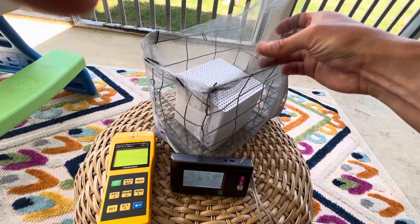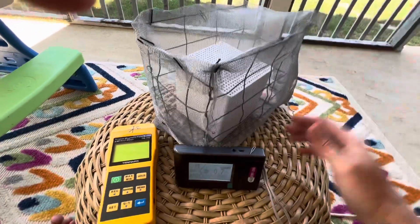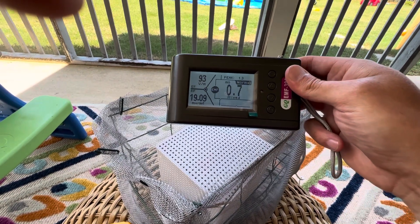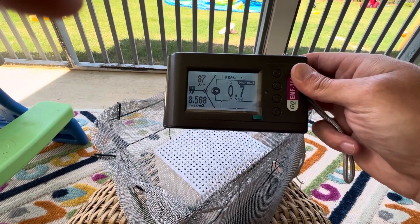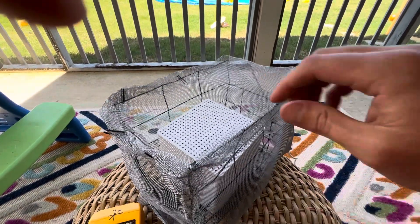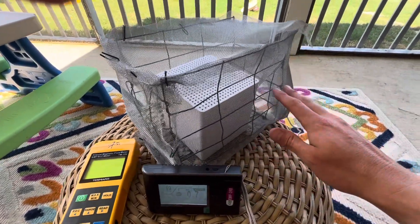All this is is aluminum screening. So we just put that back down. Now we're going to put this reading up here, and now we're in the 17, 20 range — pings anywhere from 5, 3. So just this screen right here makes a huge, huge difference on the radio frequency that's coming out of this unit.